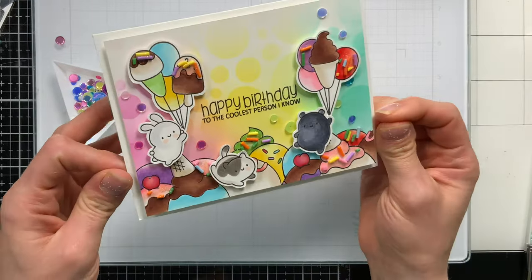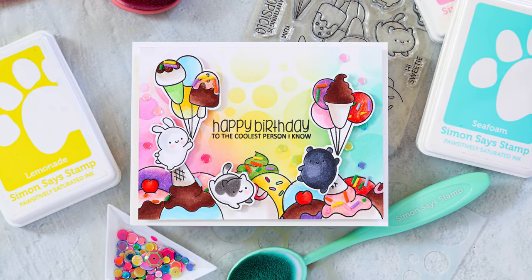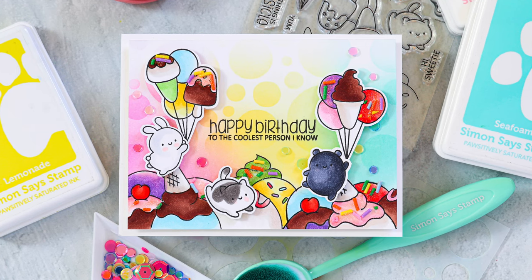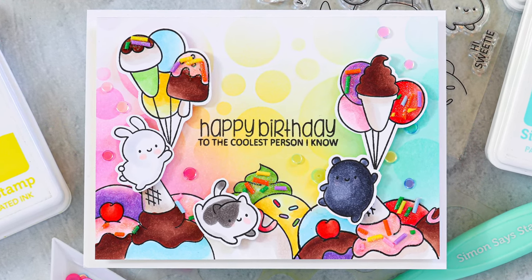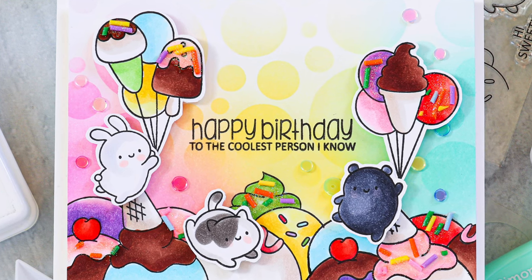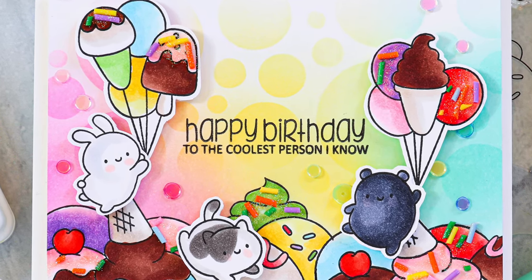How adorable is this card? I love those sprinkles — they're giant and fun, and the sparkle that was added by using that paste created such a really fun effect. I hope you were inspired by this card project. Be sure to check out the links below in the video description or over on our blog so you can see more still pictures and further details about this project. Thanks so much for watching and have a wonderful day.